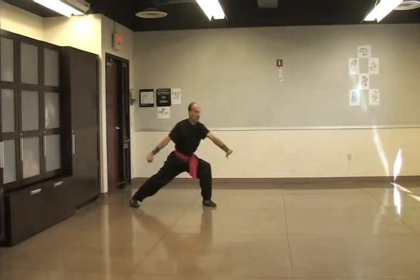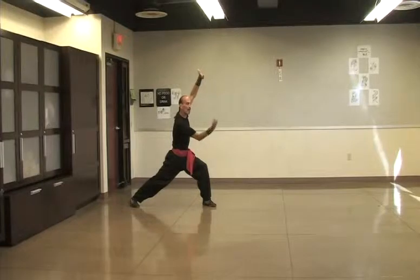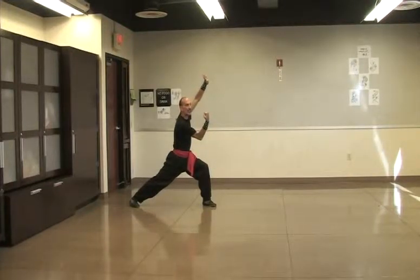Drop the left hand and shift to a bow and arrow stance. The left hand continues upward into an upward block with a palm. The right hand comes up right below the chin with an uppercut punch. This is stance number two: upward block, uppercut, and bow and arrow stance.